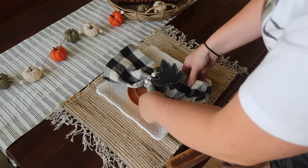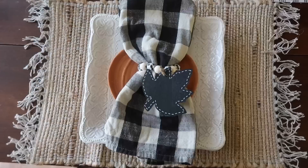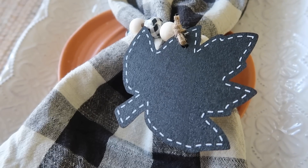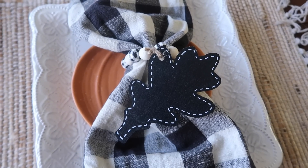These would also make really great nameplates for place settings — so I could add Whitney, Alex, Finn, Grandma, whatever you want to add to the little leaves, or just leave them just like this, which is what I'm going to do. I really love them.